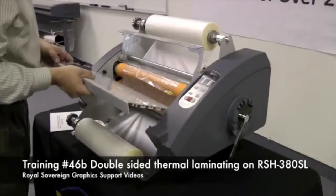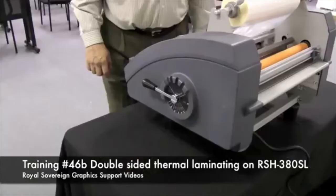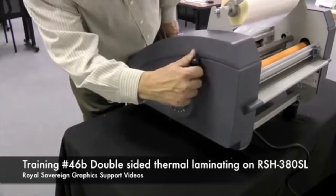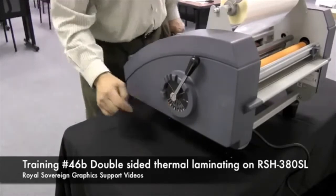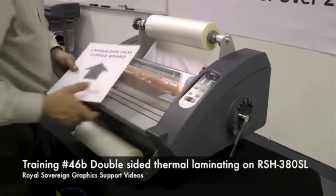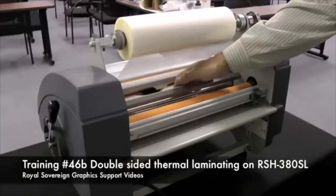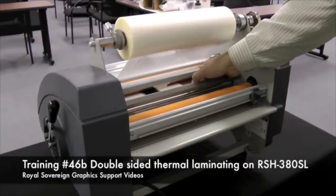Now we're going to take our table, put it back in, and drop our safety cover. We want to make sure the laminator is in lamination mode so the two rollers are together. We take our leader board, hit run on the laminator, and pull the film through the laminator, making sure it goes between the two rollers in the back and out the other side.